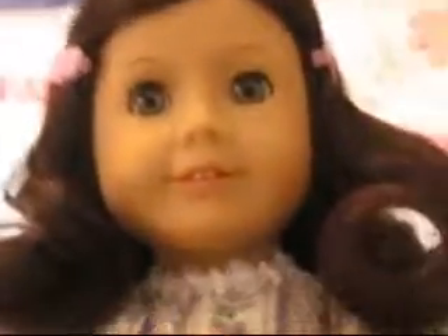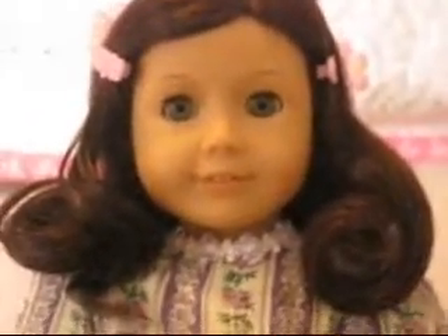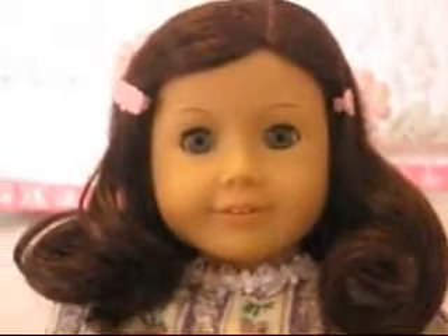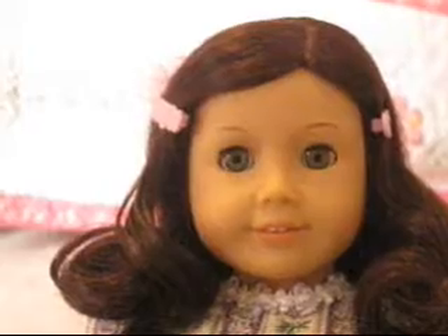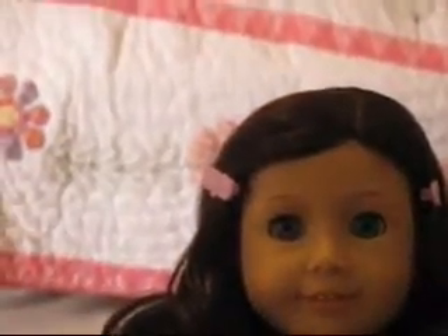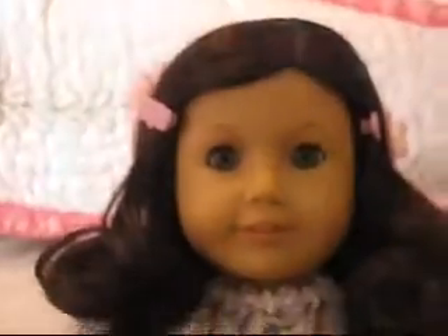So there is Ruthie. She looks absolutely beautiful as usual. I hope that this tutorial helped. If you want any more help on how to do some other hairstyles or doll hair for any doll, I can tell you the dolls that we have. We have Kaya, Julie, Just Like You number 23, Kit, Emily, Kaylee, Rebecca, Felicity, Elizabeth, Samantha, Addy, and Ruthie.